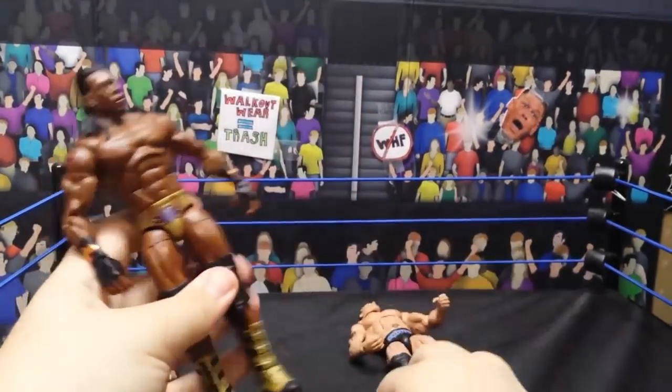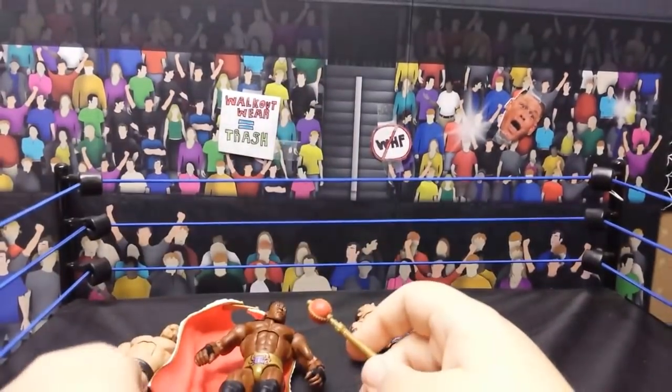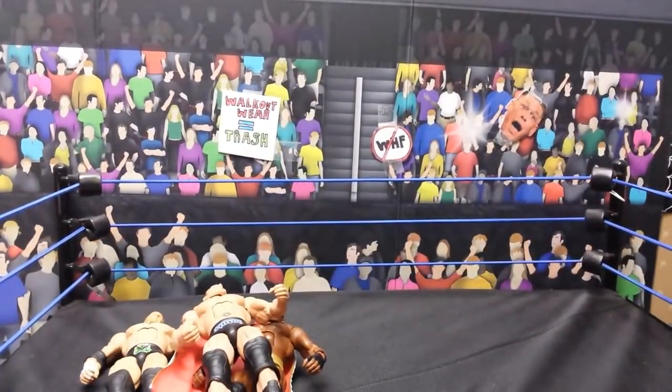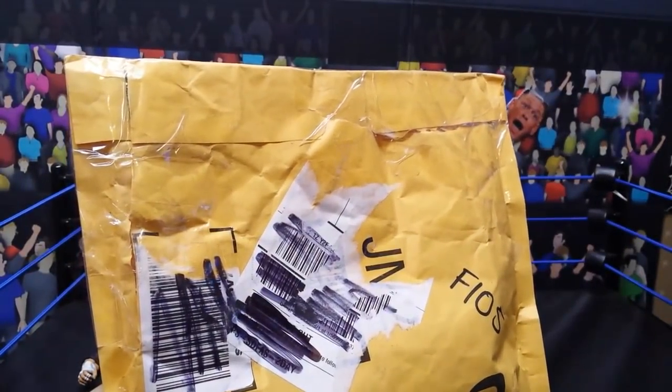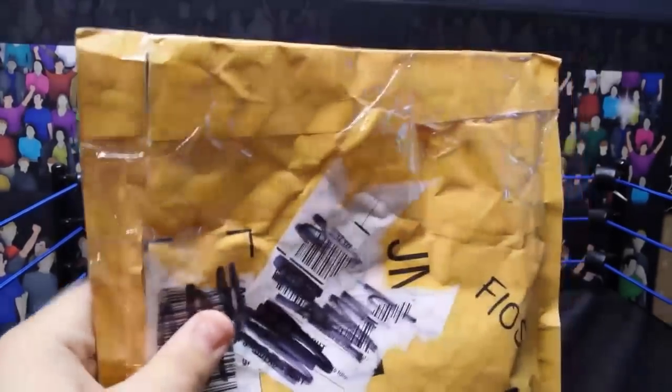I really like this figure - all the detail is really nice. I'm surprised I like this figure that much. So we got the Booker T, Batista, and Triple H Elites - but guys, that ain't nothing. The main thing here is the package from Chase from Burnout Inc. Go follow him on Instagram at Burnout Inc if you want to see more of him.